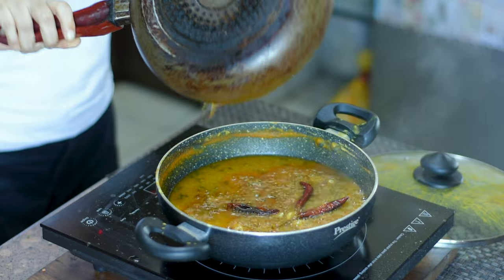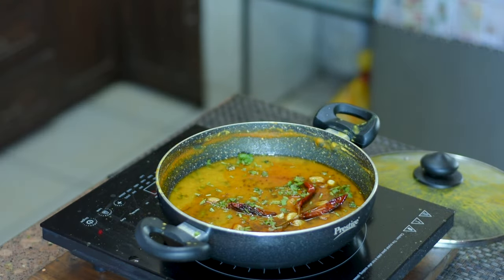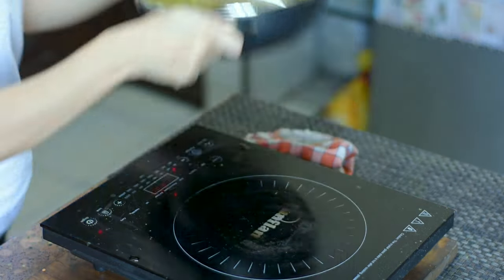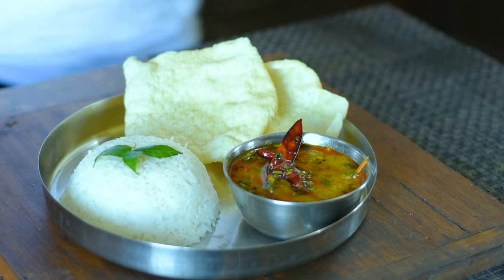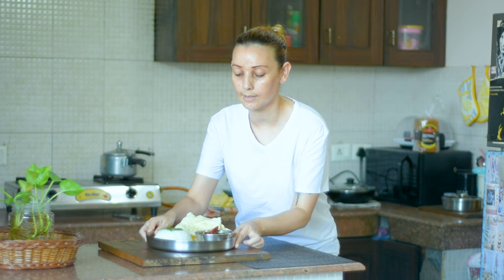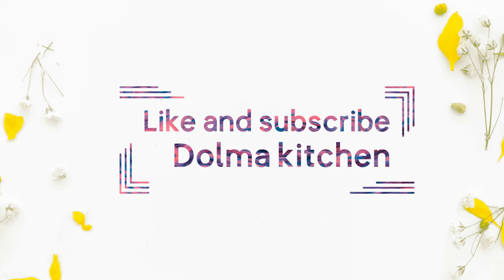Bring the dal and pour this tadka over it. The dal has taken on a beautiful color. Add a little fresh coriander on top for garnish. Our khatti dal is ready to serve! I've done a nice plating — served it with plain rice and papad. Do try this recipe, and for more easy recipes, please like and subscribe to my YouTube channel. Thank you!